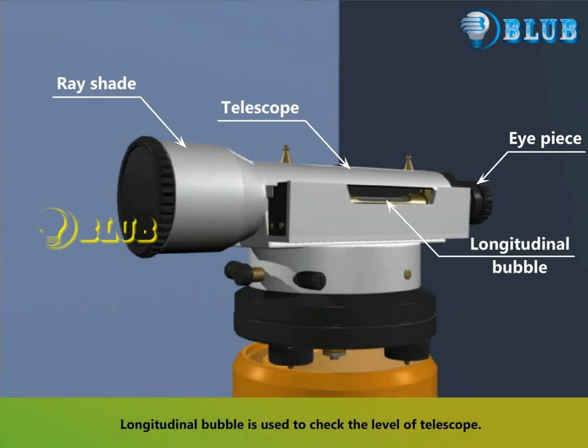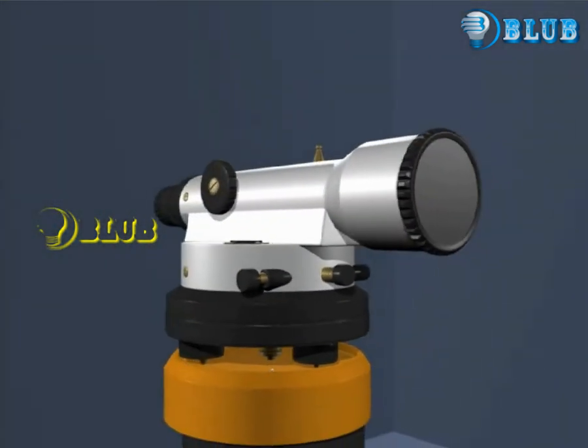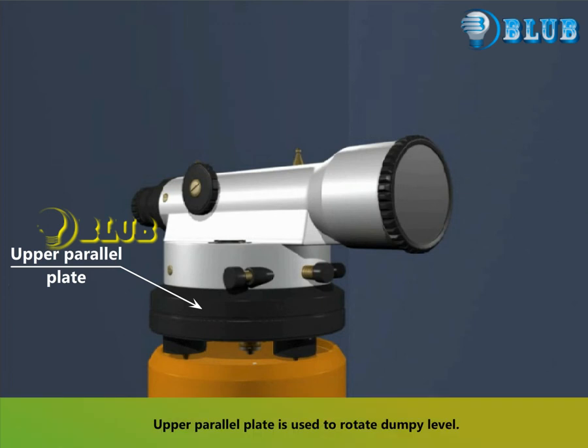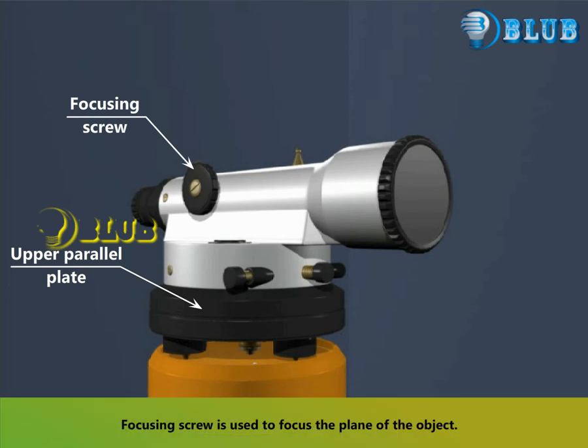The longitudinal bubble is used to check the level of the telescope. The upper parallel plate is used to rotate the dumpy level. The focusing screw is used to focus the plane of the object.